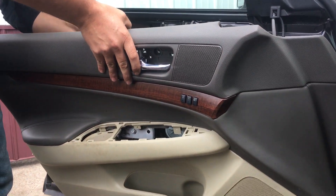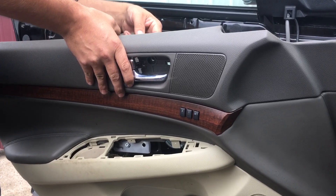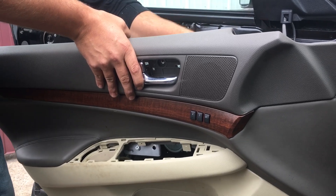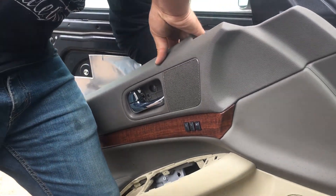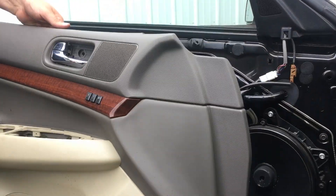Then, on the back end, you need to disconnect your handle. You pop them out and pull up. And then there are a couple of clips for your speakers and your memory control. And there you go.